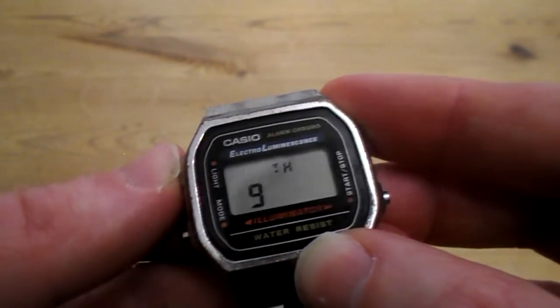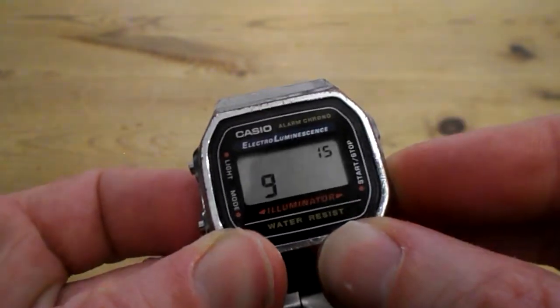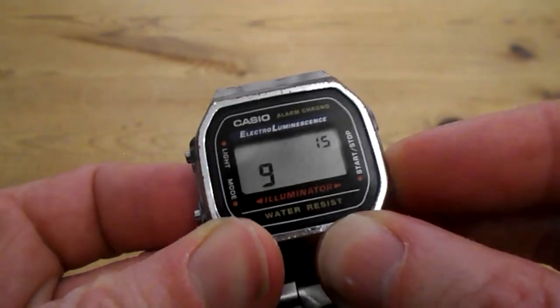Push LIGHT again, and that's the day of the week. So: Thursday, Friday, Saturday, Sunday.